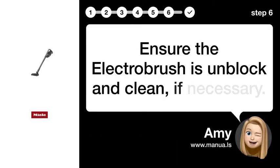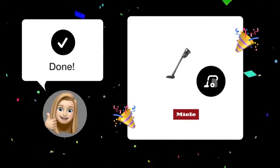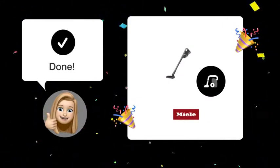Step 6: Unblock Electro Brush. Ensure the electro brush is unblocked and clean if necessary. By following these steps, you should be able to successfully restore functionality to the power brush of your Miele Triflex HX1 vacuum cleaner.